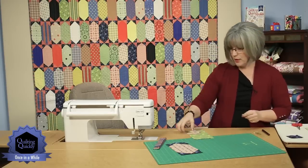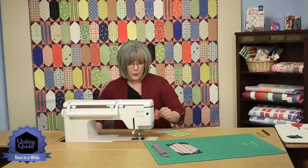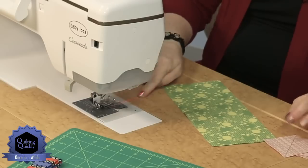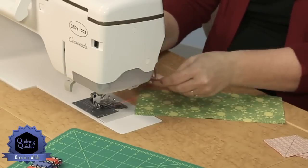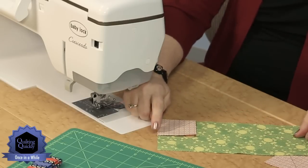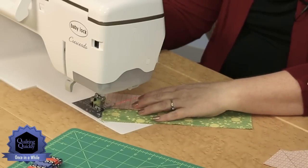Now let's go over to the sewing machine. If you haven't done diagonal seams before like this, this is the process. This machine has a laser light on it, and if we put our needle in the center position, we can line it up with the laser light. Instead of marking each of these individually, I could put the square onto my rectangle placed in the corner, and we're going to be stitching diagonal across. Using the laser light, I could just use that as my guide.